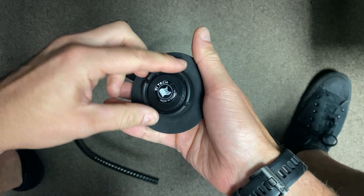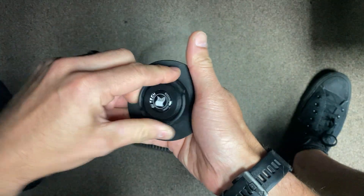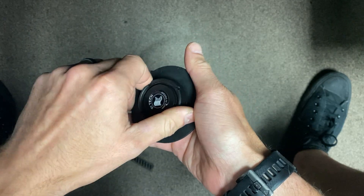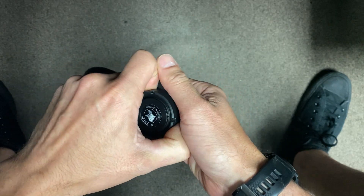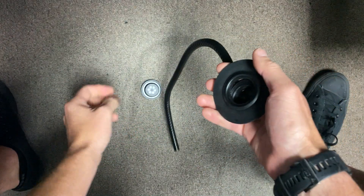This outer cap has some notches — you can hold the inside cap real nice and tight and twist that off. They do come with a metal tool as well, you can use that. So that piece is off.